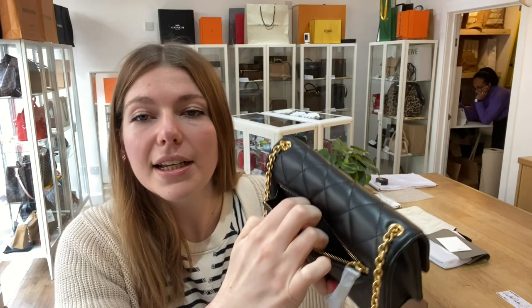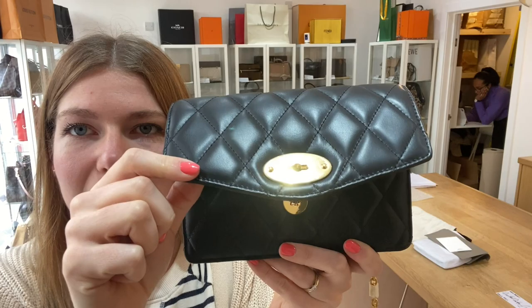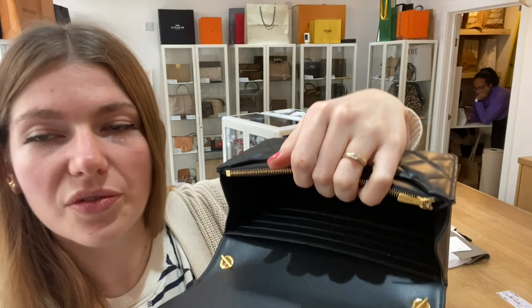You've got a zipped back pocket and it actually extends to be quite a nice sized pocket. And then you've got an envelope flap closure with postman's lock fastening, and the postman's lock is so lovely and shiny.